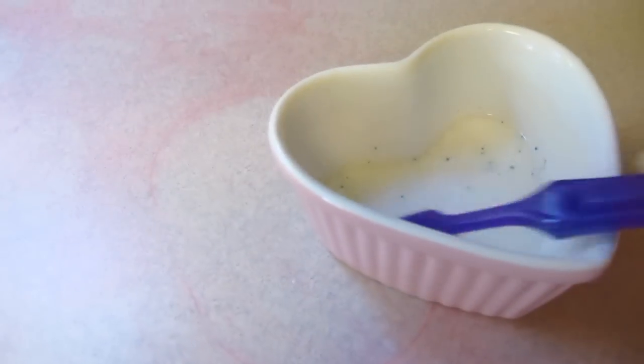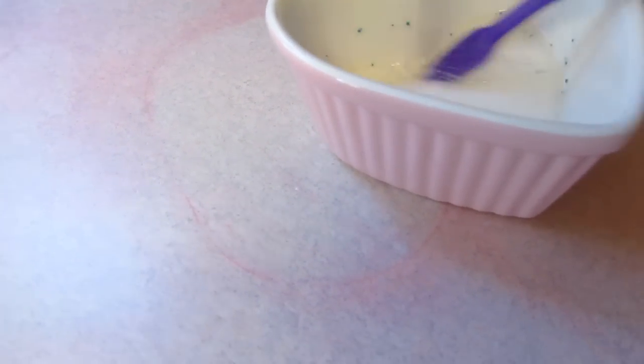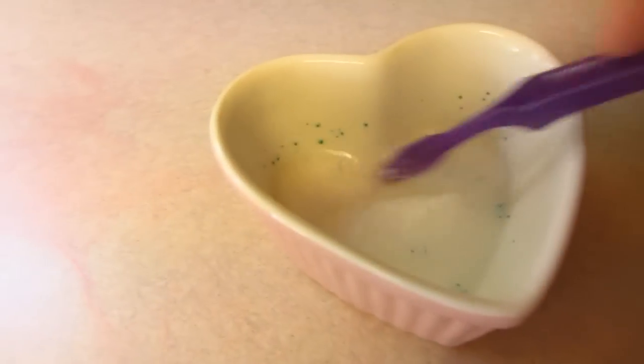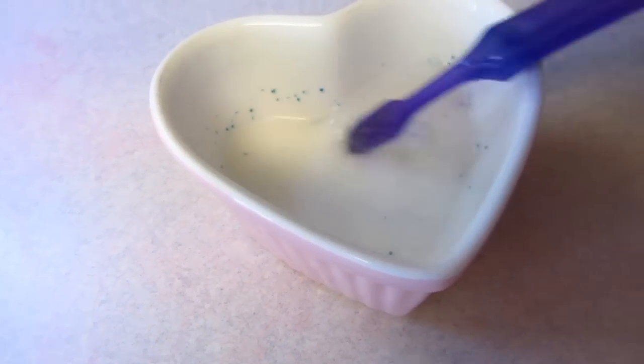I remember that Tammy yoyo max 12 did a video on how to remove food dye stains, because she had gotten some red food dye. I have done small spills before and just rubbed the heck out of it with my antibacterial wipes — I've used about three of these things anyway.